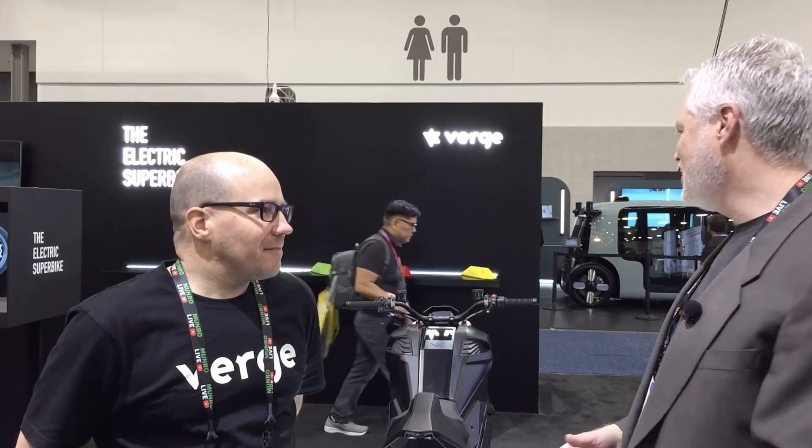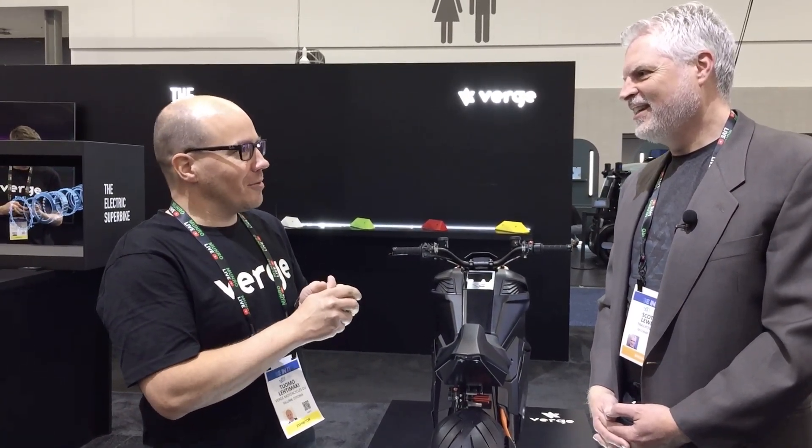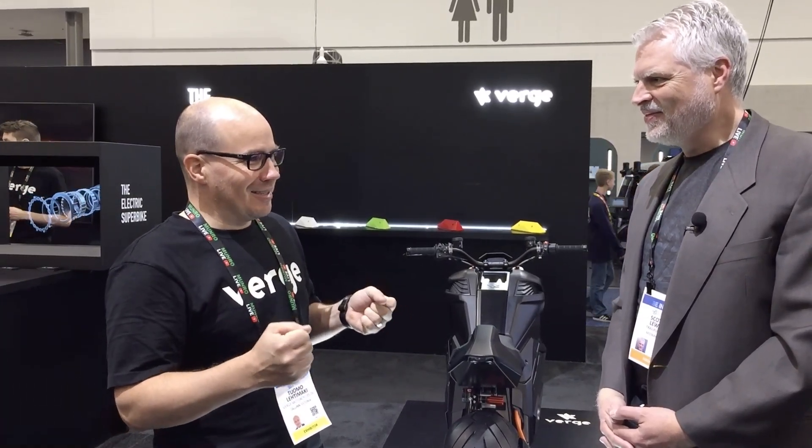I'm Scott with Trail Power and we are here at CES 2023. Tuomo, CEO of Verge Motorcycles, has a new product. The TS Ultra is mainly for city use — it's not super aerodynamic, but it's a monster. You can ride 200 kilometers per hour, that's 120 miles per hour, so it really is a superbike.